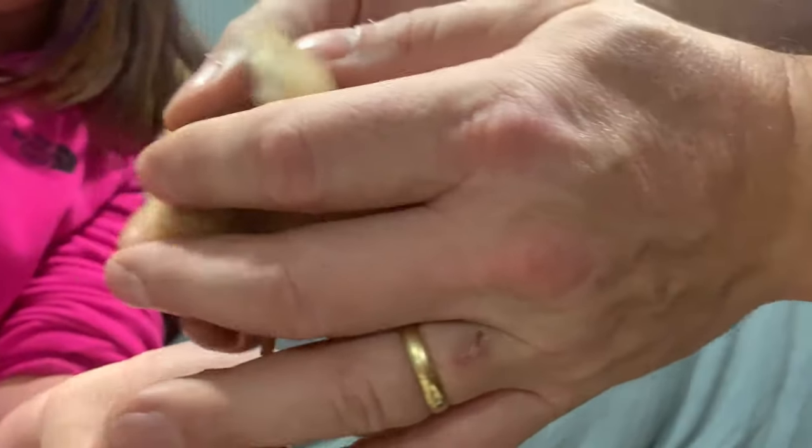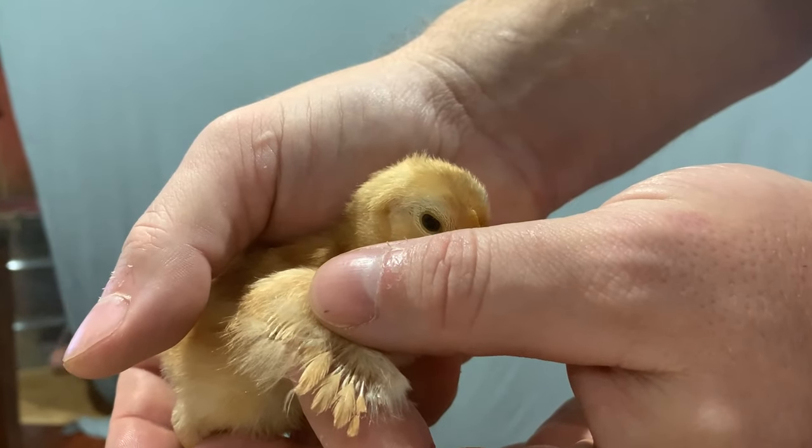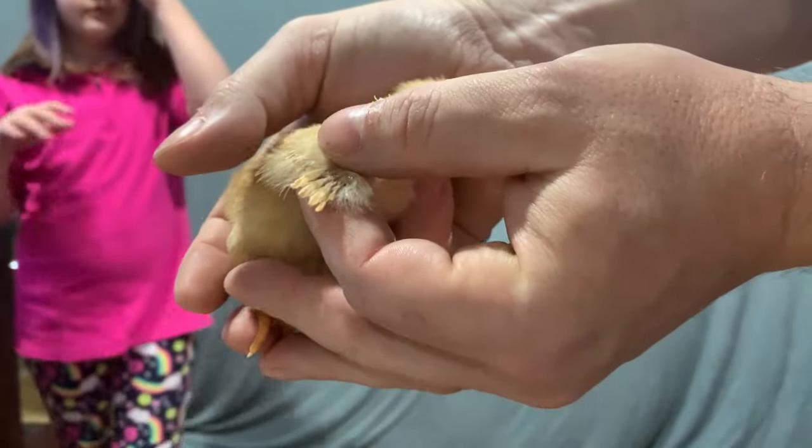I can almost bet just by looking at this one — notice the feathering is all one length. Little male, little boy. Take that one through there, Raylynn.